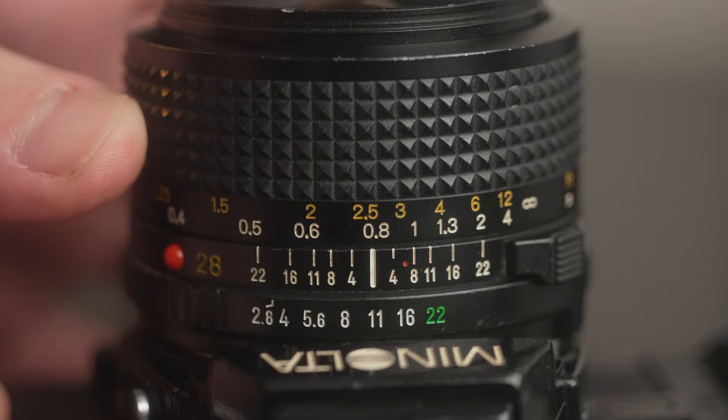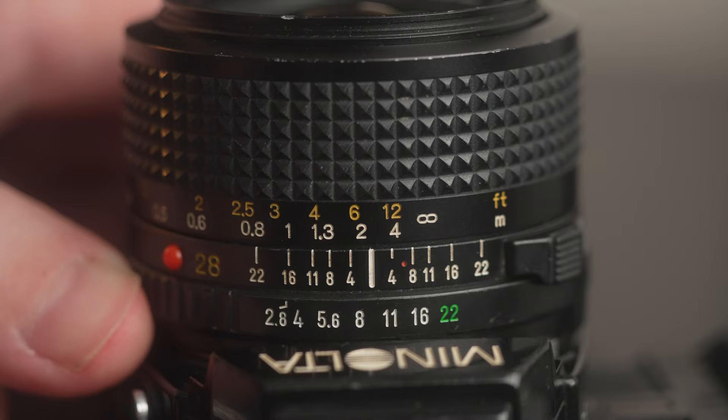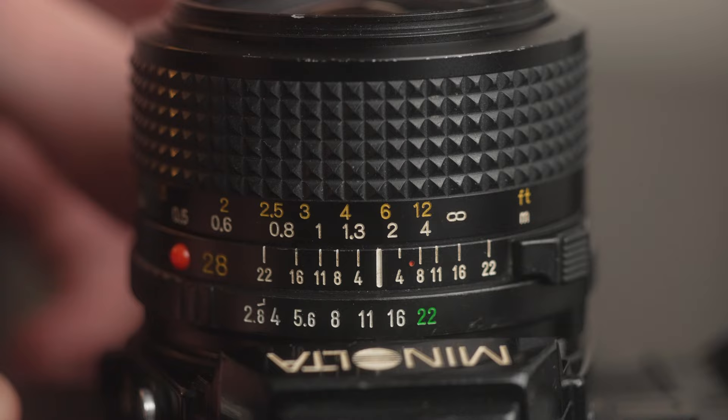Looking at this Minolta 28mm f2.8 as an example — noticing these zone marks and their indicated f-numbers — you can see the close point and far point of focus become further apart at smaller apertures. At f8, the close point of focus is 1.5 meters all the way to infinity. At f16, it's 0.9 meters all the way to infinity. This is a massive advantage, and on a bright sunny day you can shoot at f16 and get pretty much everything in focus. If you're used to shooting with shallow depth of field and wide-open apertures, this might take some getting used to, but in street photography being more responsive and getting much more in focus will really help you develop.